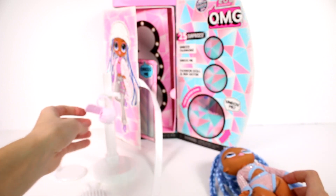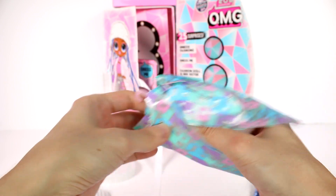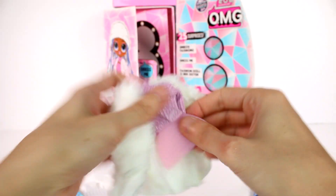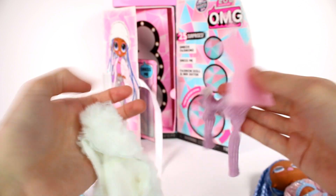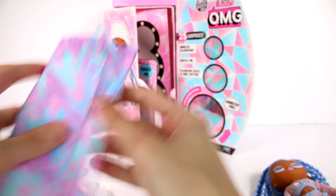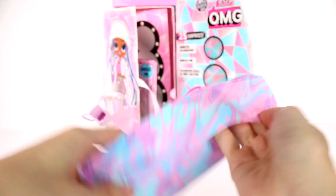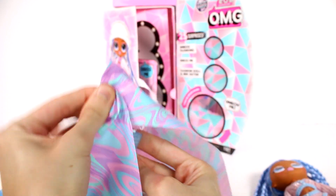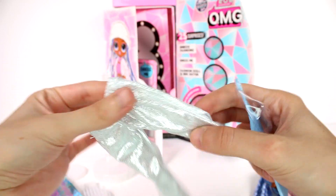And then we have her two outfit bags here. We're gonna gently open these so we can savor them because they're amazing. I love the prints on them. We have a hanger in here. We got a jacket and we got this turtleneck. We also have pants — they're very shiny, and I love it because it's not glittery but just shiny material.